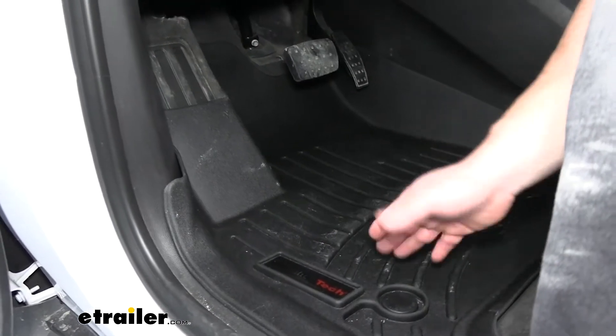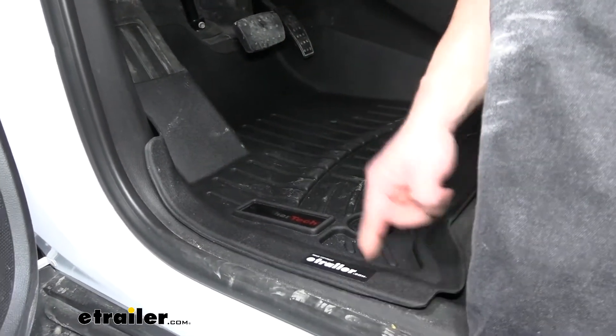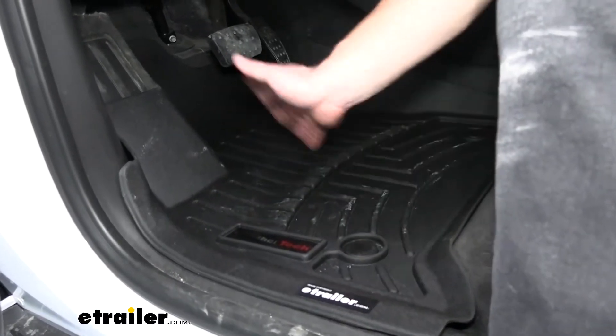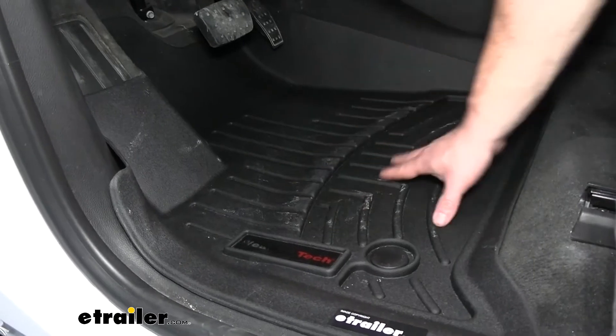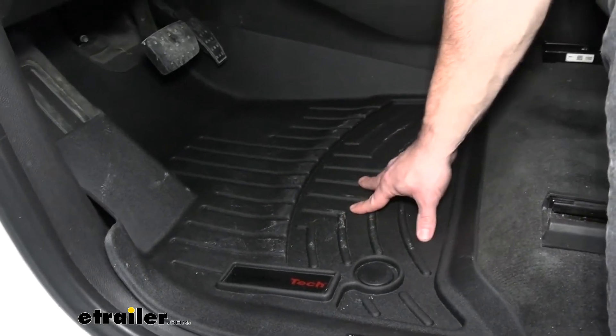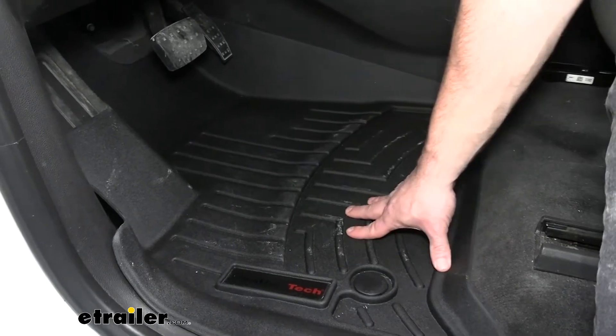It does better than your OEM floor mats. They usually don't come out as far as this does — you can see how it comes to the door jamb here. However, with this portion, when we poured water on it — we tested it earlier today — it didn't exactly come down to the reservoir as it does on some of the other floor mats, but it still keeps it from going on your interior, which is the whole point of this.